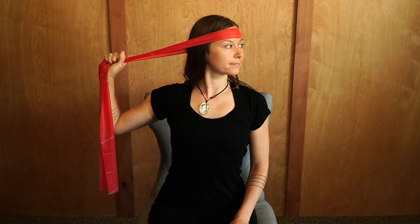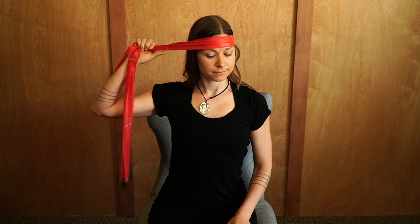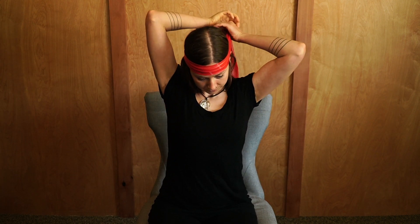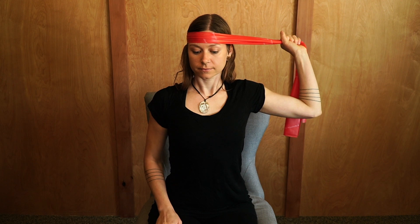Once you get to the end range of motion in the neck, go ahead and hold there for about 30 seconds. Then come back to neutral and switch hands with the band so that you're pulling the band over to the left as you turn your head over the right shoulder.